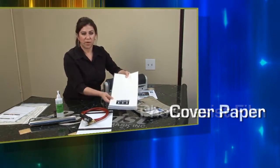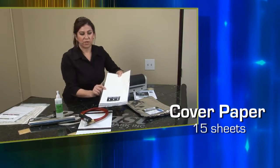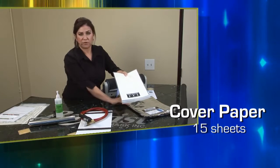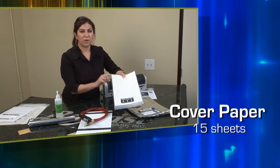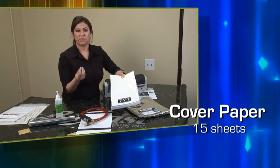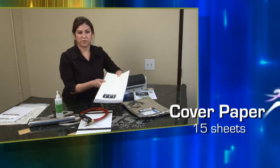Next we give you cover paper. This is a very inexpensive cover paper used for protecting your photoresist after it's been washed out. So once you have your photoresist washed out and it's dry and you're not going to use it right away, apply the cover paper to the back — it keeps it clean, it keeps it protected, and it keeps it tacky.